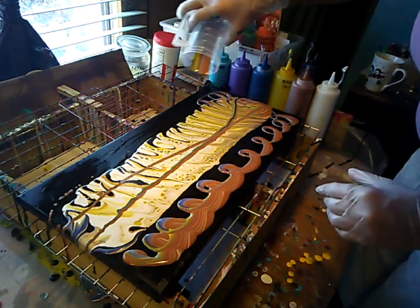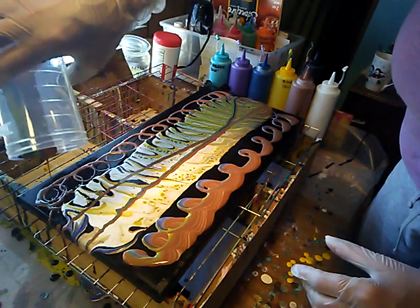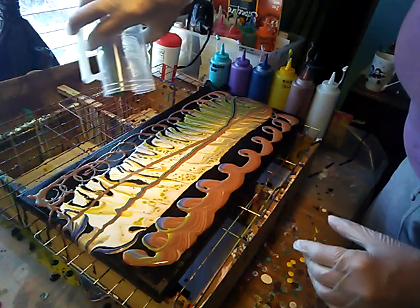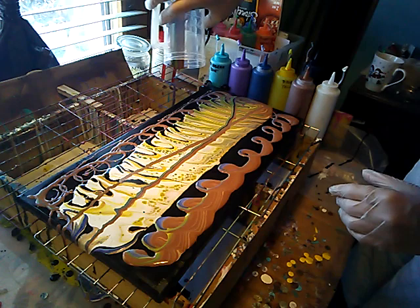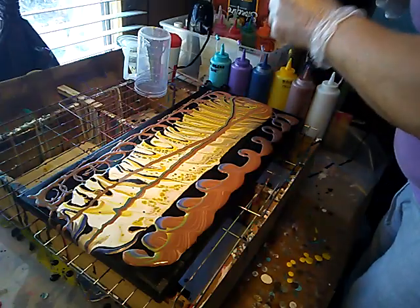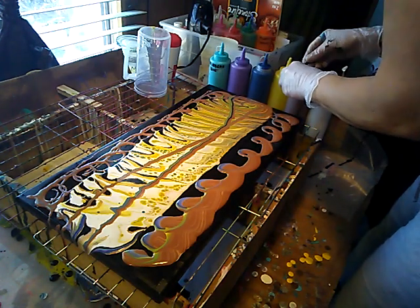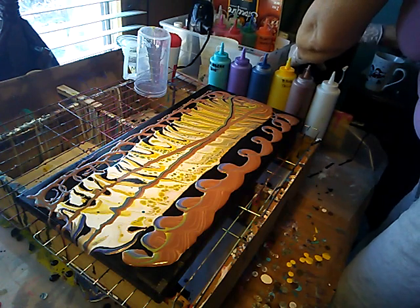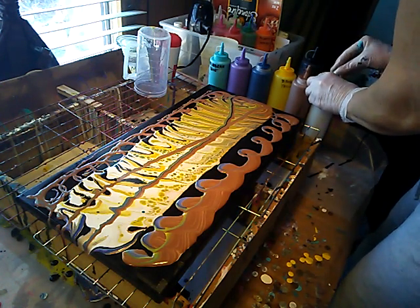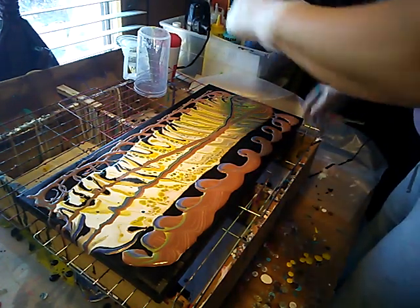So this tornado pour didn't work out, but I'm hoping this will yield something. Let me get these closed and out of the way before I pour crazy colors in them — that would not be good. Get everything put away and let that set for a second. I think this is actually going to be pretty cool. Put all my paints away — be a tidy little painter. Always try to be tidy.